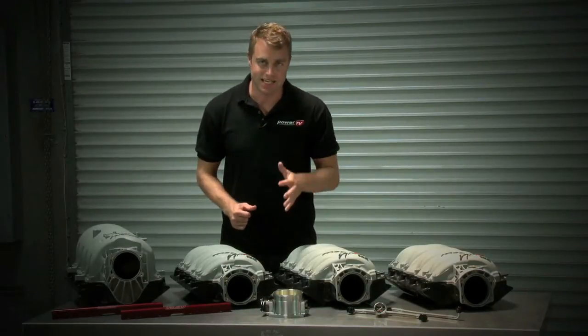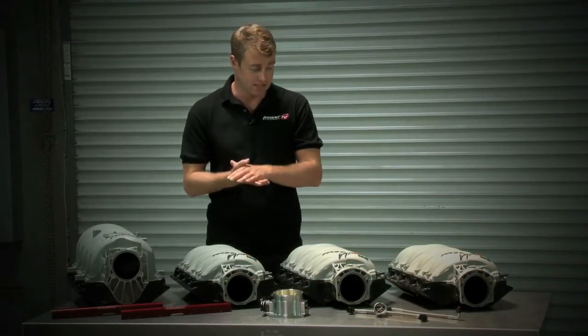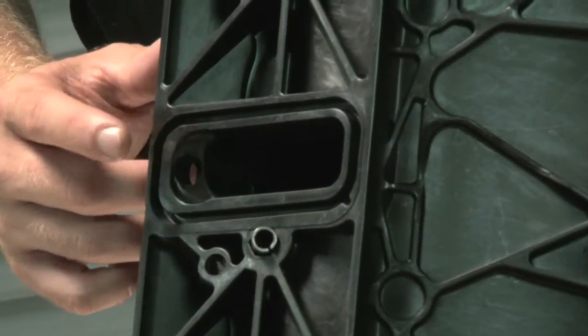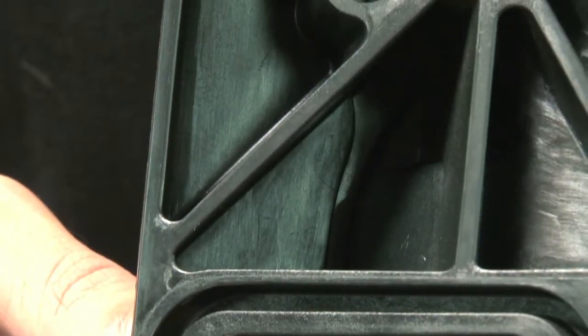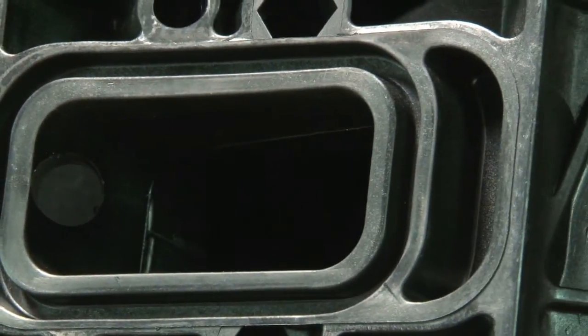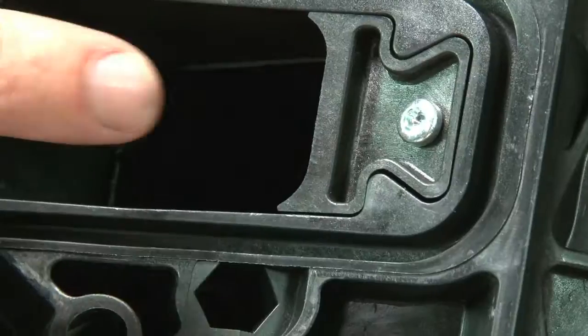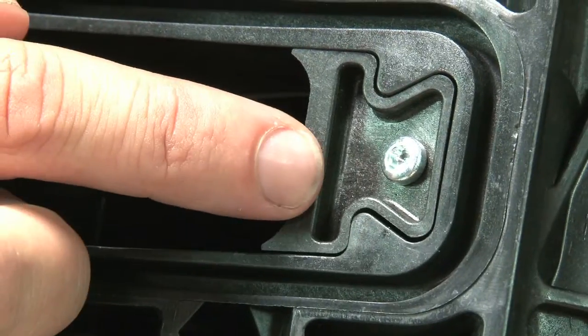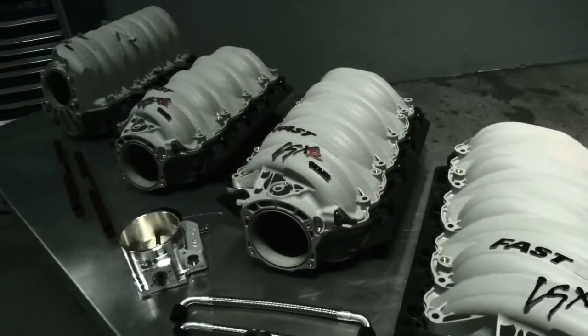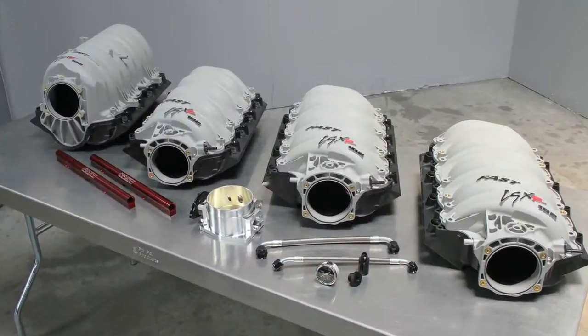Fast makes their LSXR intake manifolds in three different configurations. You've got the cathedral style ports for the LS1, LS2 and LS6 style heads. Then you've got the rectangular ports for the LS3, L76, L92 and L99 style heads, and then you've got the raised rectangular ports for the LS7. All the LSXR manifolds are standard height and compatible with standard factory accessories.